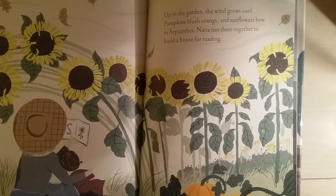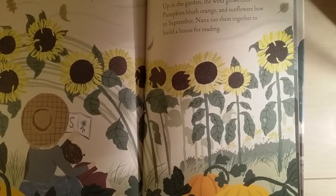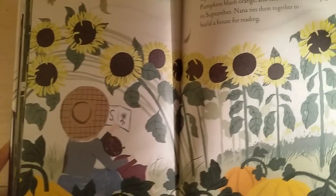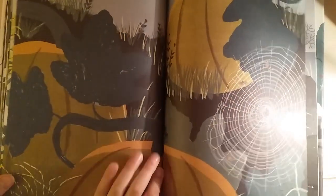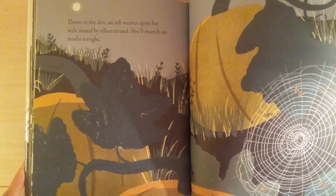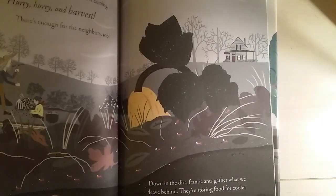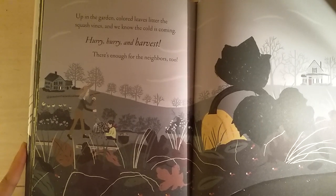Up in the garden, the wind goes cool, pumpkins blush orange, and sunflowers bow to September. Nana ties them together to build a whole house for reading. Down in the dirt, an orb weaver spins her web, strand by silken strand. She'll munch on moths tonight.